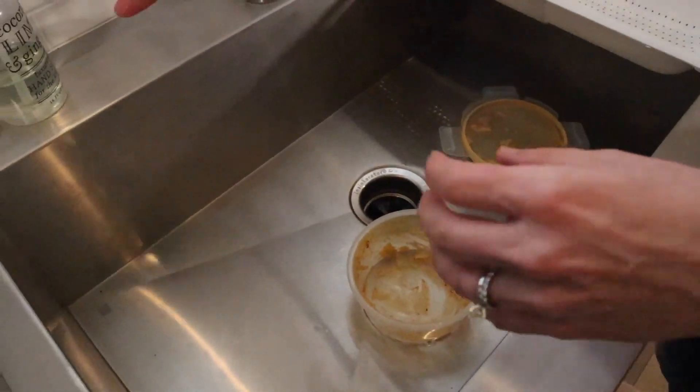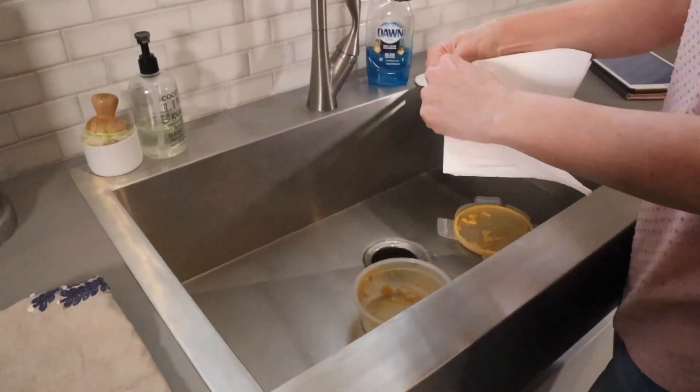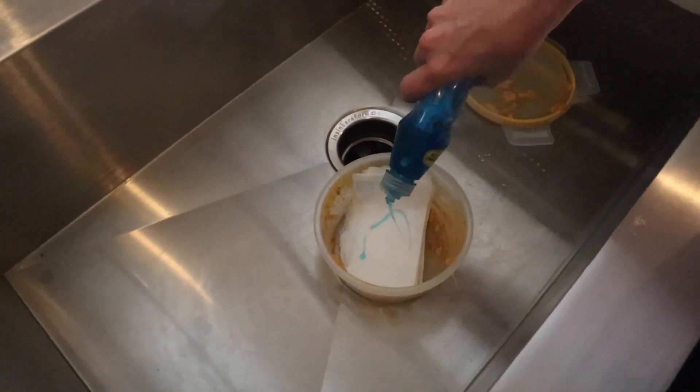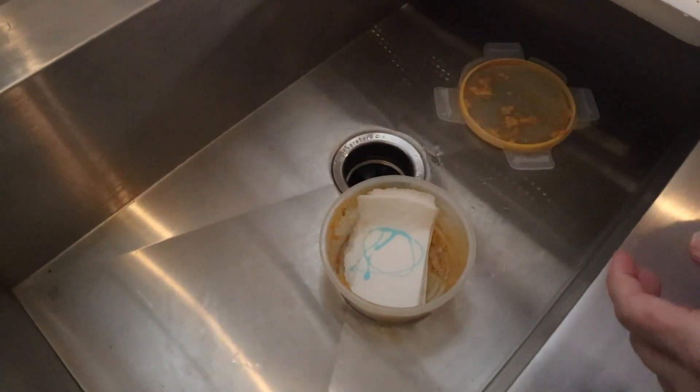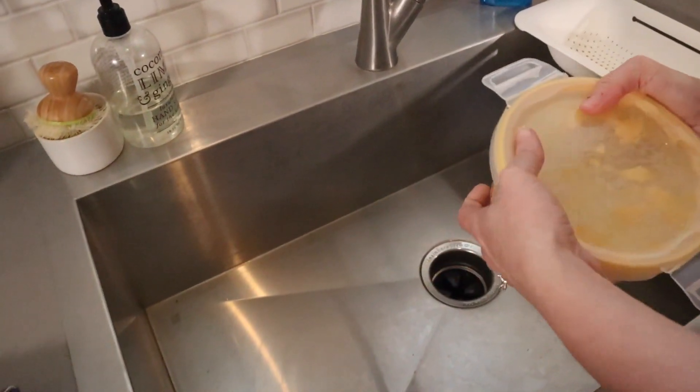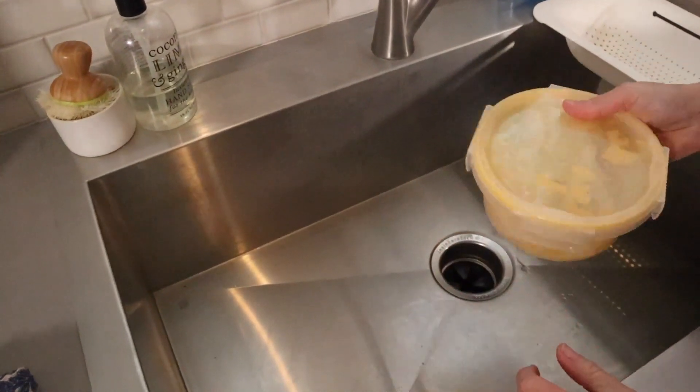The first thing you need to do is get a paper towel, put the paper towel inside the container, put a little bit of dish soap, add some water, put the lid on, and then shake.